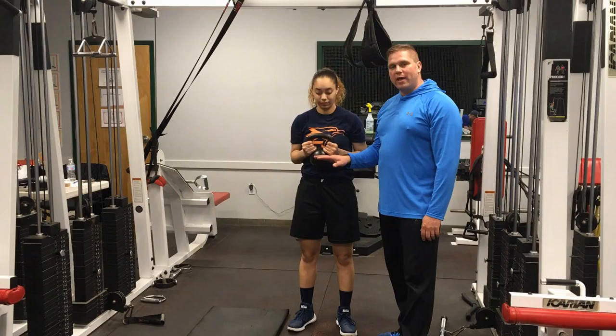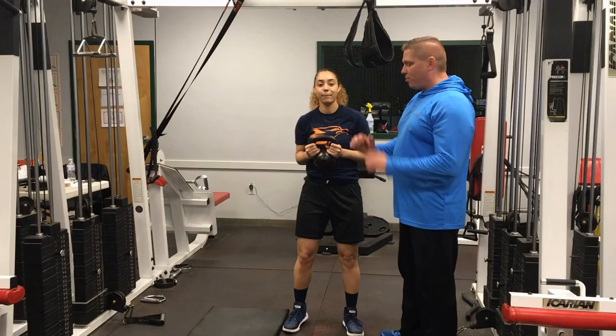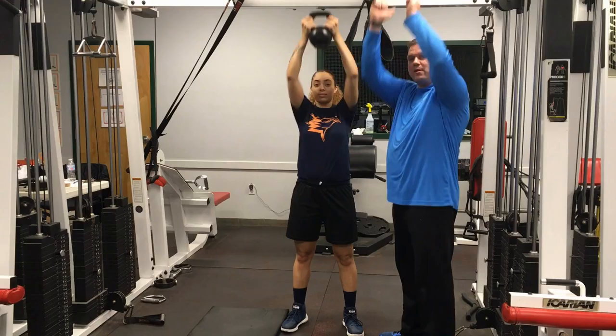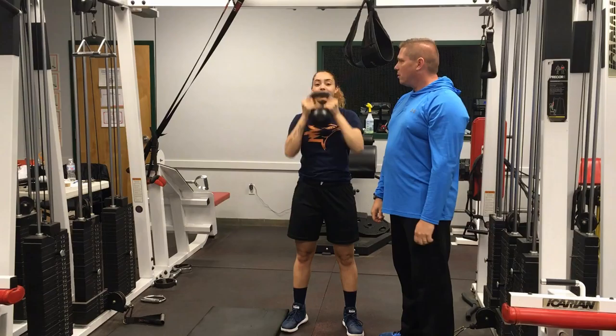The second superset in our upper body day is going to be a single kettlebell overhead press and a kneeling neutral grip pull down. For the kettlebell overhead press, take a hold of it where it feels comfortable and press straight up overhead. Make sure you get full extension. Down under control. The up is powerful; the eccentric coming down is nice and steady and under control.